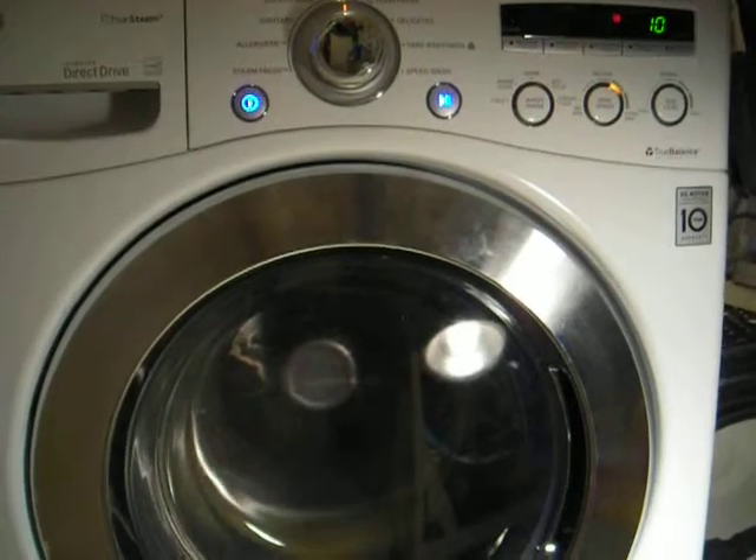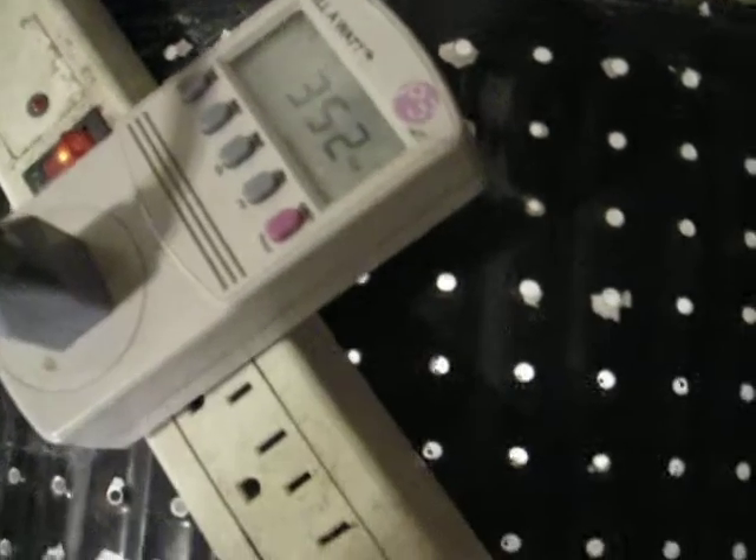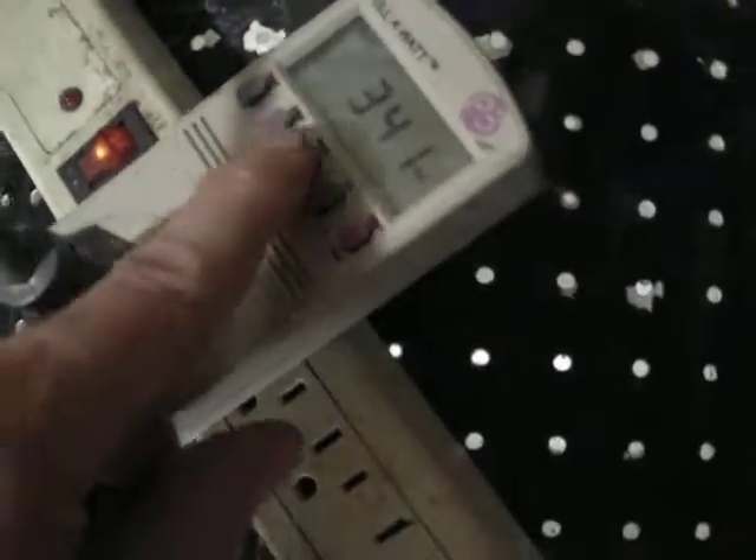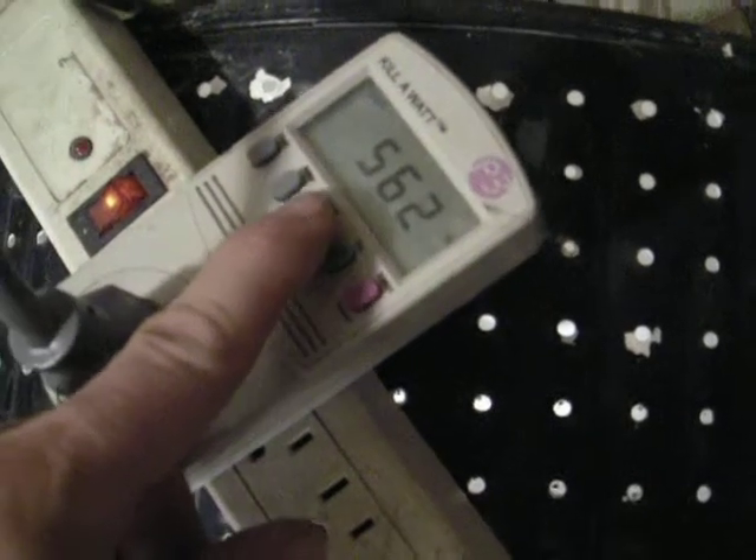You can see completely through to the back of the drum because it's not loaded that much. As far as power consumption, we're up to 0.1 kilowatt hours. Right now the watts is around 300 watts, 330 in the spin, 550 volt amperes.